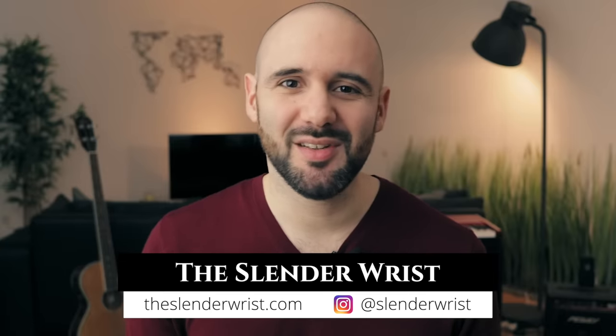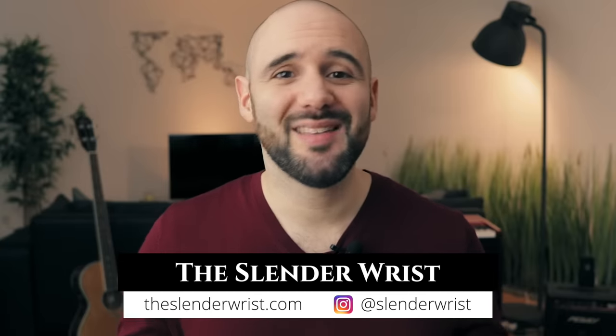What's up everybody, I'm Alessandro and welcome to the Standard Race. Today we're going to talk about the best Seiko 5 watches — these are the ones that I think are the best looking, and without further ado let's jump right into it.